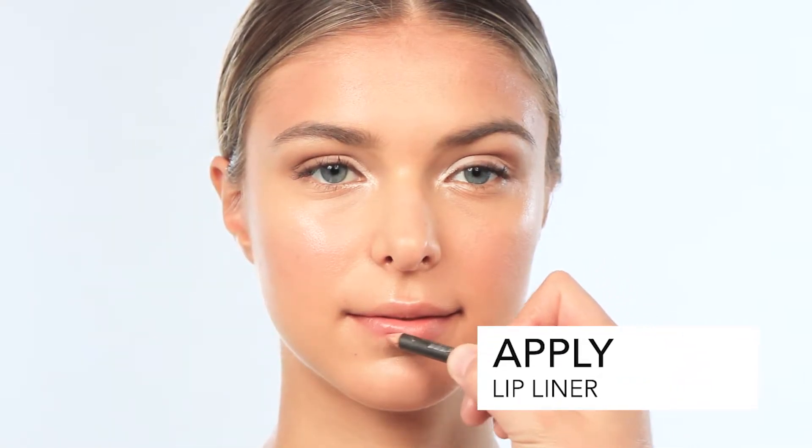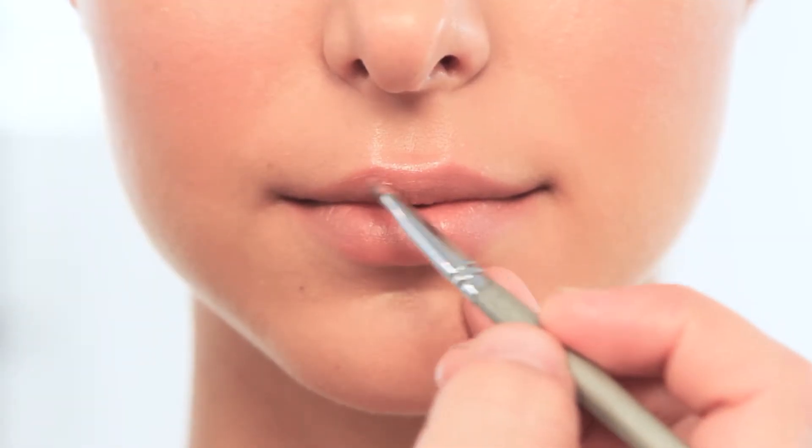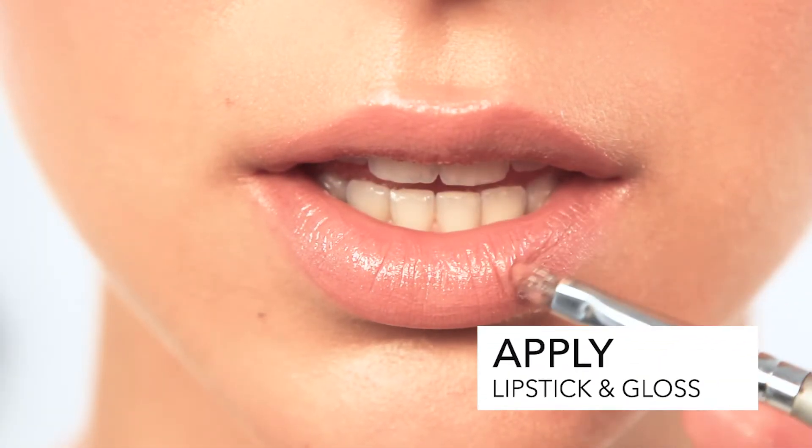I'm going to use a lip liner, looking for a very neutral tone very close to lip color. After lining the lips, fill them in a little bit. Then add a little bit of lipstick and gloss.